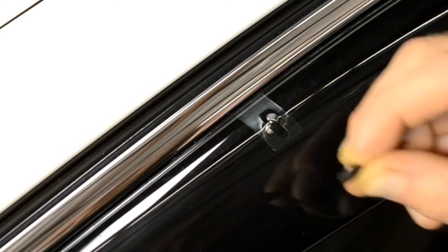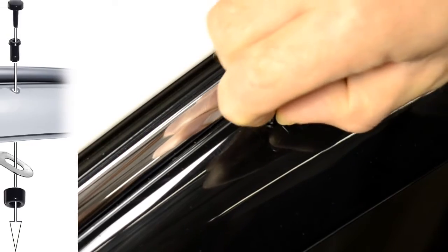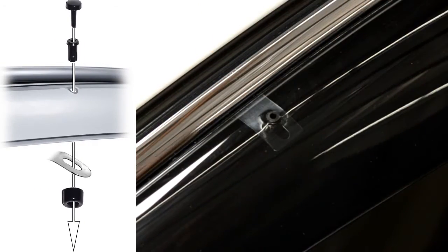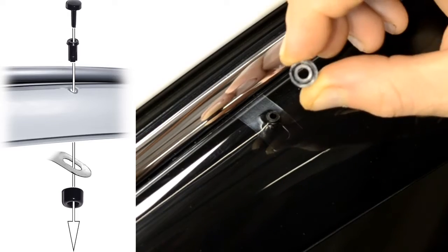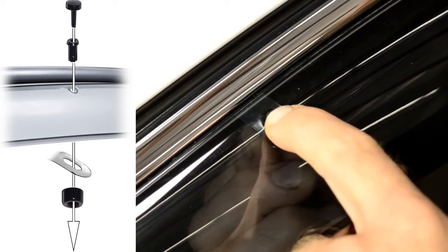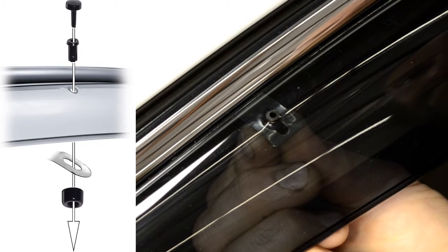Now, we are ready to install the included locking pins. Start off by adjusting the clip so the holes of the visor and the clip are lined up. We will then grab the circular piece and the center pin. Place the circular piece on the back side of the clip and put the center pin through the hole on top of the visor. Then, grab the locking pin and push it through the center to lock everything in place.